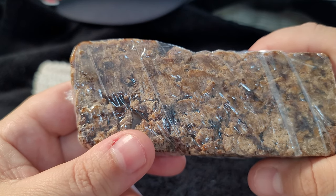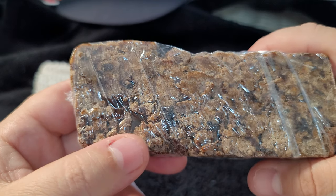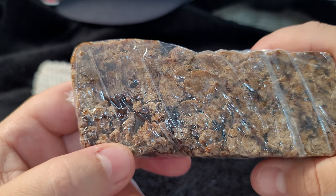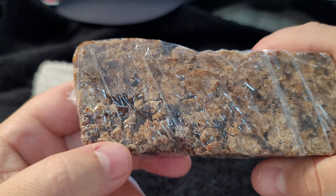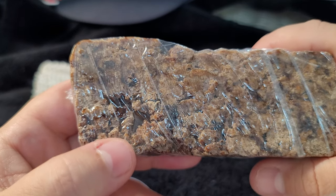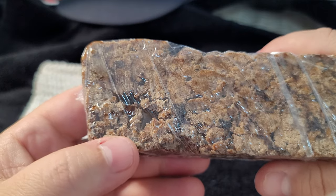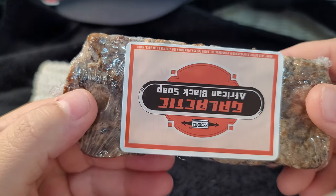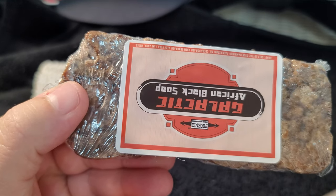Fifth, it fades skin discolorations - black soap helps even out and fades brown spots. Sixth, it helps problem skin with blemishes, blackheads, and can soothe irritated skin. Seventh, it has deep cleansing action - great for deep pore cleansing and effective at removing makeup because of the oils and butters. Lastly, it's an effective exfoliant - the ashes provide exfoliating properties to remove dead skin cells, improve fine lines, and soften and rejuvenate rough skin.